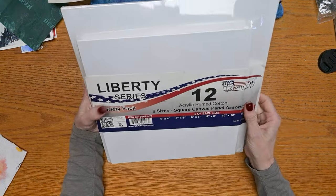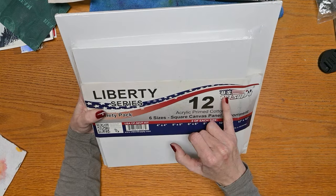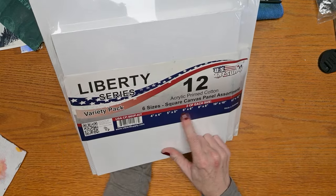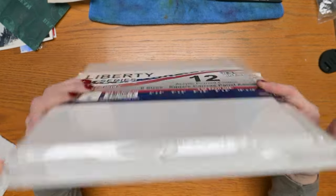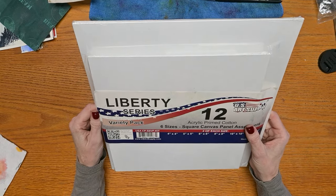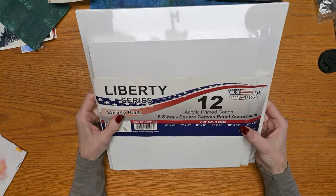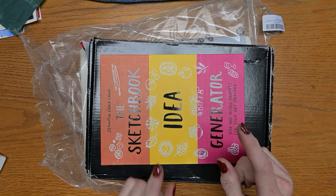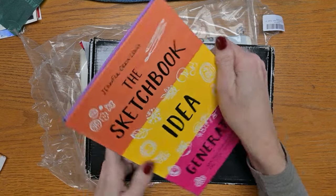I'm also having my students pick up this 12-pack of very affordable canvas boards from US Art Supply. There are two of each size: 4x4, 5x5, 6x6, 8, 10, and 12 inches. That will get us through the semester and give them extra to practice on their own. I'll be testing these boards out in January too. And that is everything I bought for myself so far — I have a few other exciting things on the way that I'll share when they arrive.